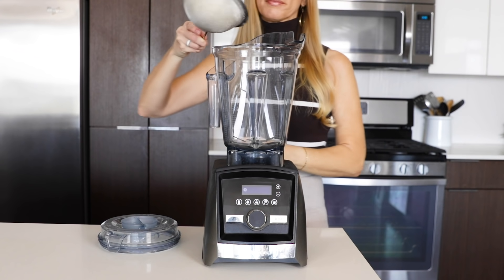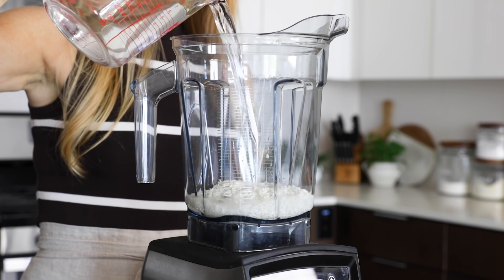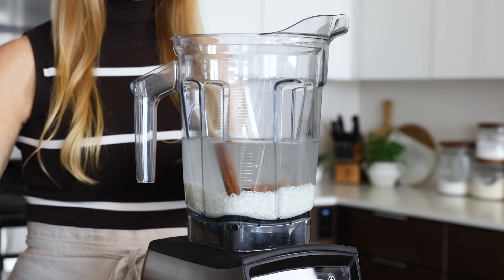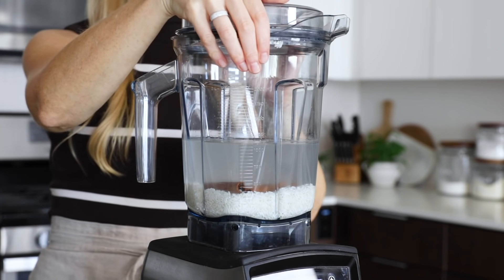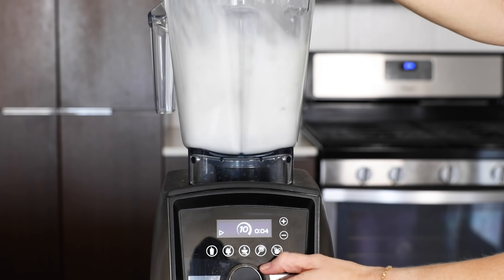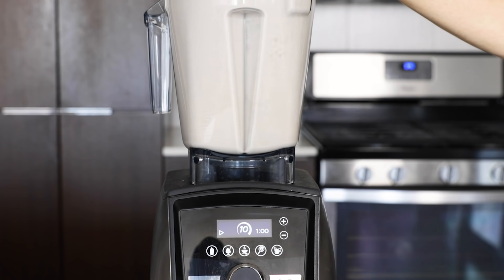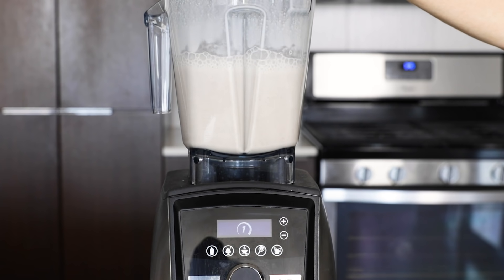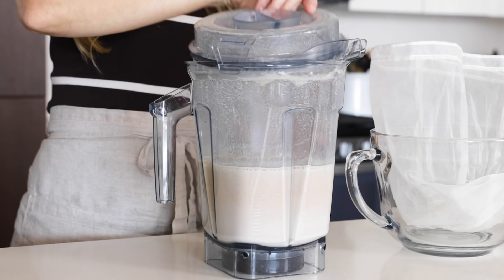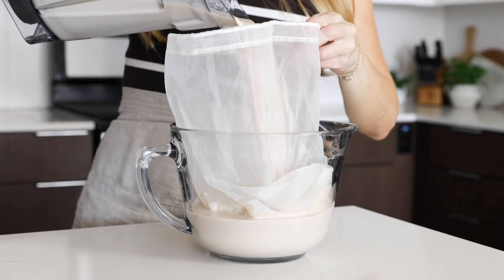My second recipe is homemade horchata, a delicious rice milk beverage from Mexico. Add one cup of long grain white rice to a blender with four cups of water and two cinnamon sticks. Blend on high for about a minute until the cinnamon sticks are pulverized and the rice is blended. For the best tasting horchata, let it sit in the fridge for four hours or overnight to let all the flavors meld together.